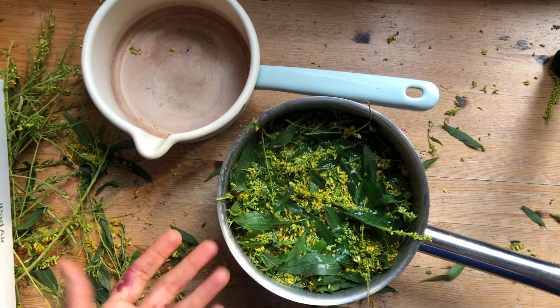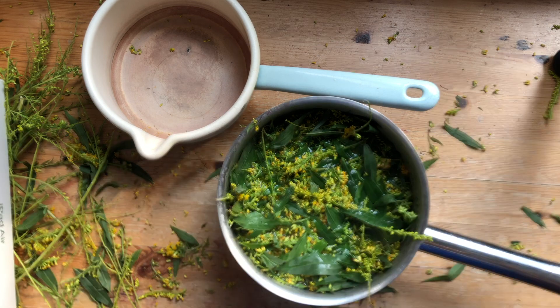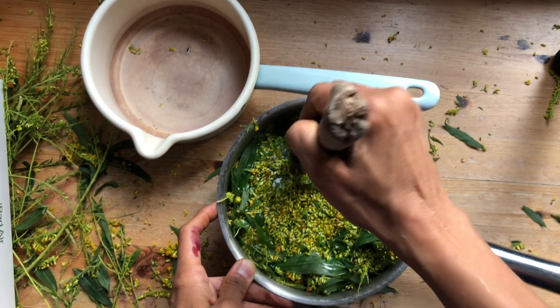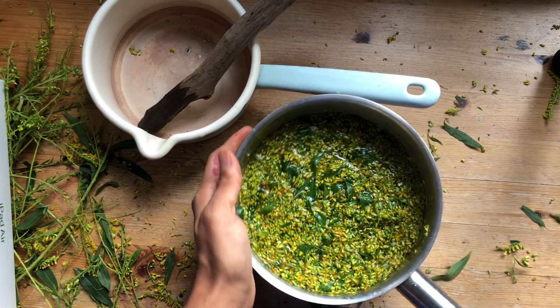I allow it for 15 to 20 minutes of steeping time. Now using a wooden dowel I gently pound the flowers and leaves to help them release the pigment after pounding briefly.